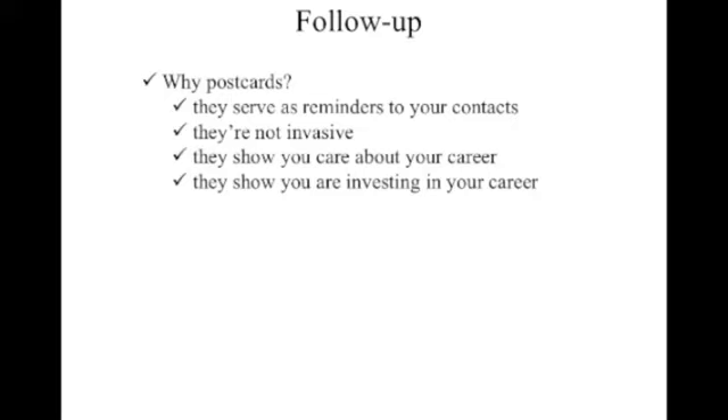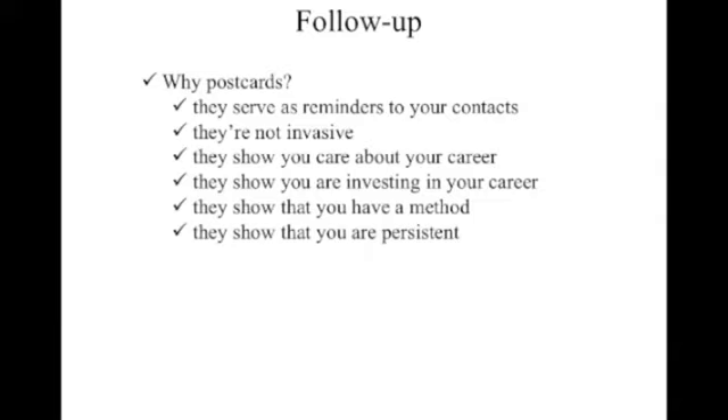Postcards show that you're investing in your career. Anyone in the business knows — if you remember what we talked about last week regarding how much all this stuff costs — anybody sending out high-quality postcards with a really good headshot and writing the right things on them is giving a message of professionalism and demonstrating investment in their career, because people know that costs money. Postcards also show that you have a method to marketing yourself, and they show that you're persistent — that you don't give up easily.